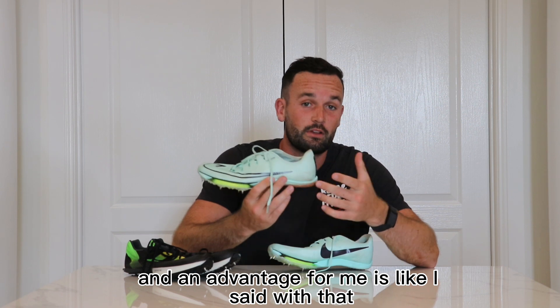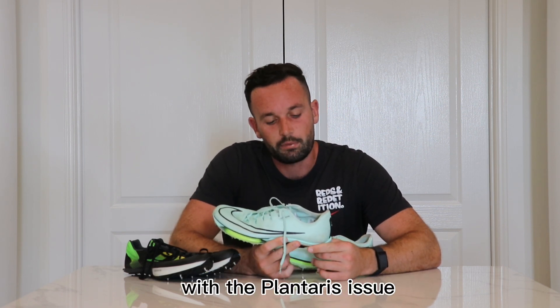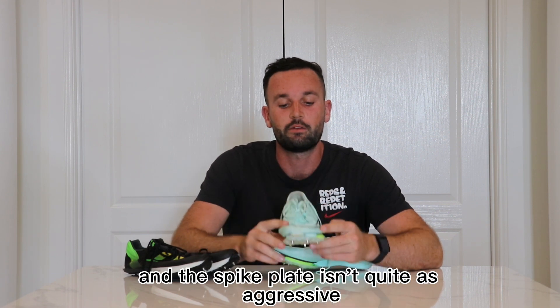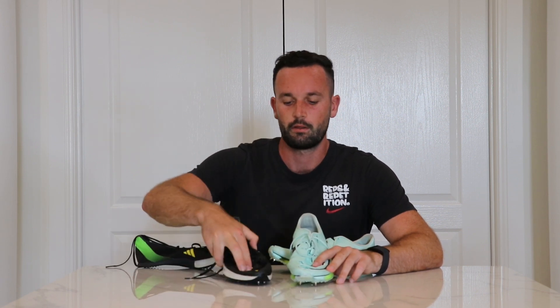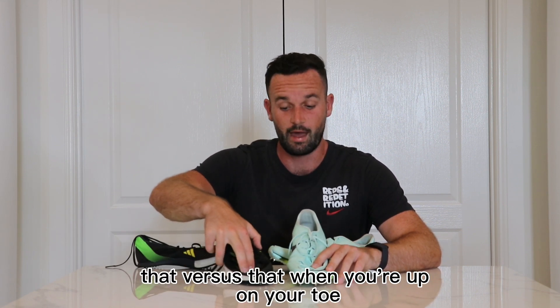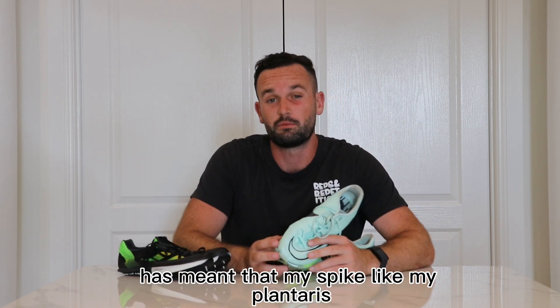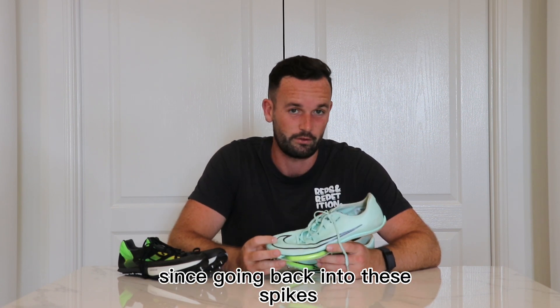But the way the Max Fly upper is, I feel like you can have it a bit tighter. An advantage for me is that since coming back into these spikes with the plantaris issue, there's a bit more foam on this heel and the spike plate isn't quite as aggressive — it's a bit more square. That has meant that my plantaris hasn't really flared up as much since going back into these spikes.